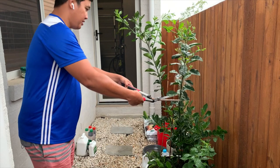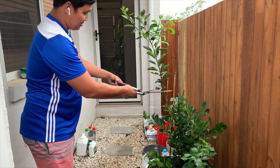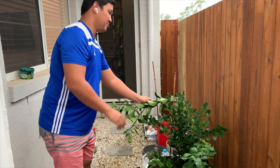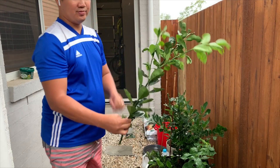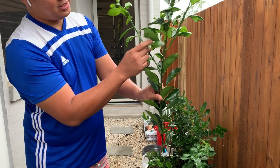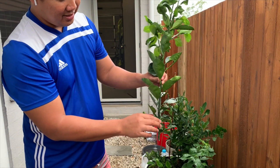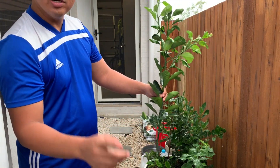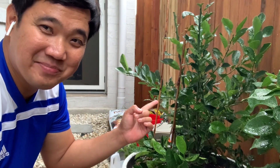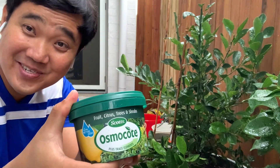So approximately at this height — there, and this one here. So this is our cutting. It has some thorns on it, as I guess calamansi would have. We'll see how it goes. That's my potted calamansi.